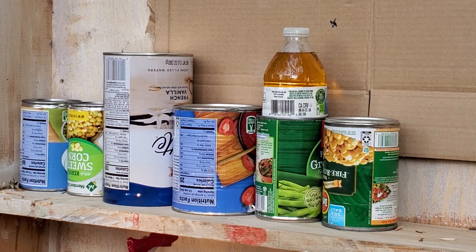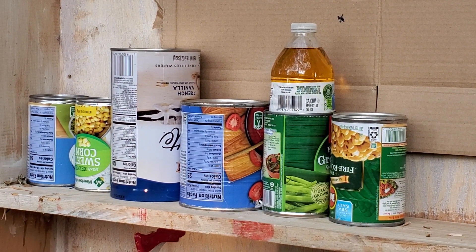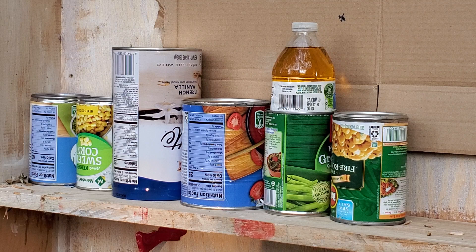We're going to send all 20 pellets down toward the cans from 20 yards. Let's see what we do to these guys.